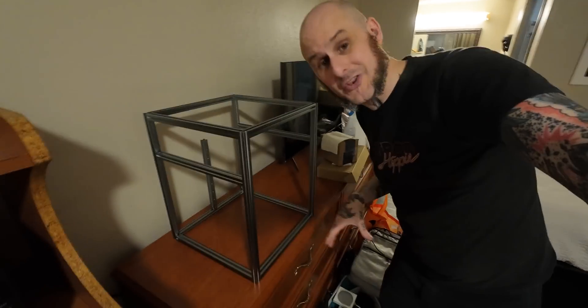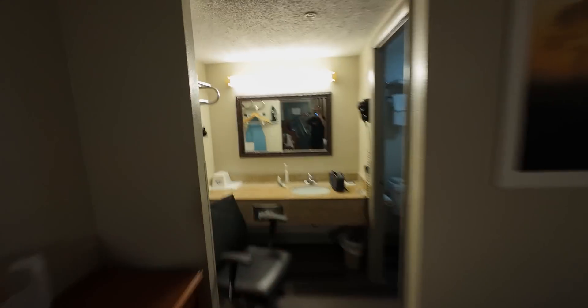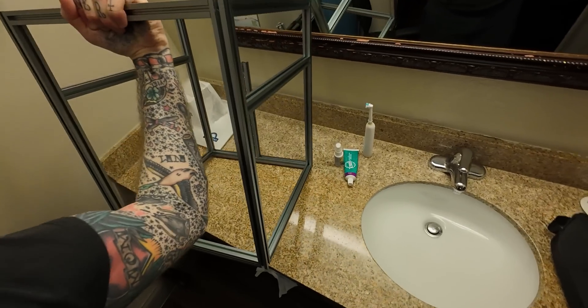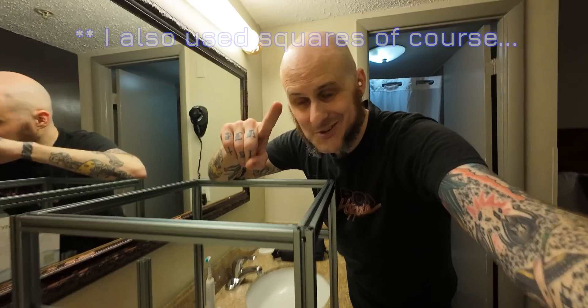I didn't film putting this together because doing it in a hotel room was an adventure. You might think it's not going to be very square since I built it on this dresser — sure, it wobbles — but when we come over here to the sink, we're good. What isn't so good is I wanted to get the firmware set up tonight and I forgot to bring a router with me. I searched the house before I left, couldn't find one, so I can't SSH into this right now. Hopefully I can get it done at the show tomorrow.